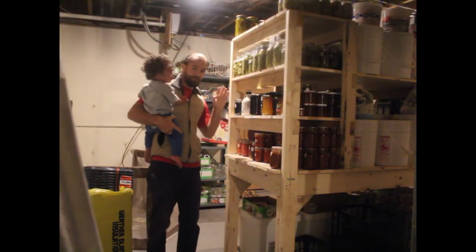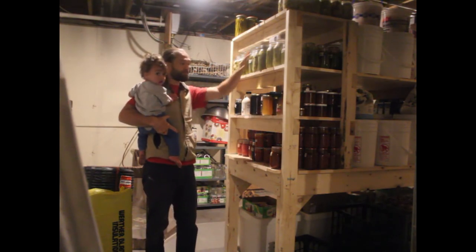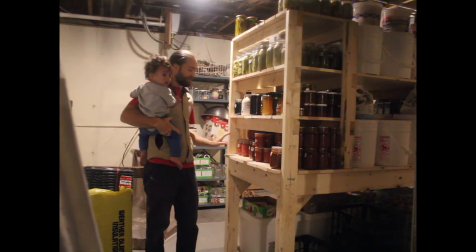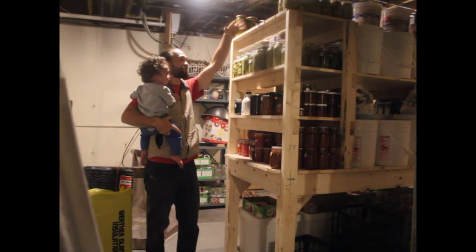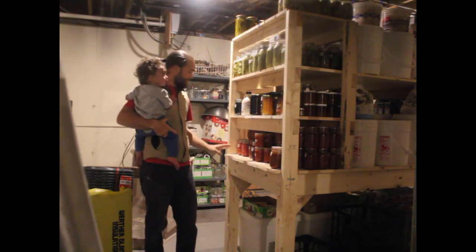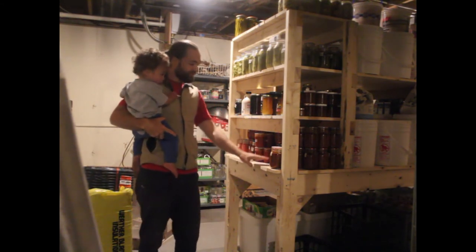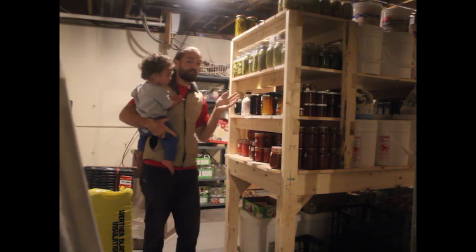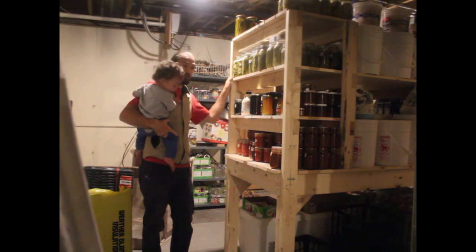We haven't quite filled up this half of the food storage yet, but we're getting there. We've got our pickles and maple syrup and honey, and this section is all tomato products — crushed tomatoes, tomato sauce, tomato jam, tomato paste, salsa, and marinara sauce. This will probably get over-full; there's overflow shelf space up top for extra pickles and tomatoes. It's still coming — we still have a lot more work to do to fill up the rest of this storage area.